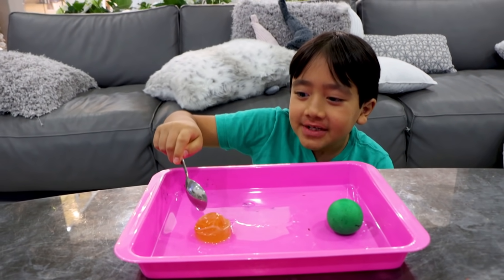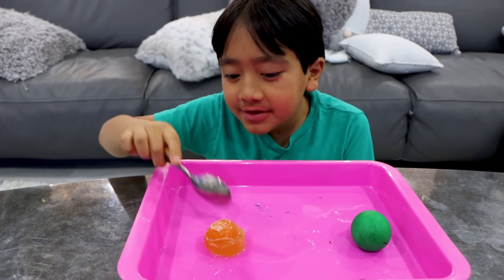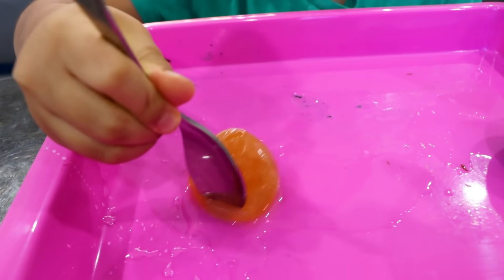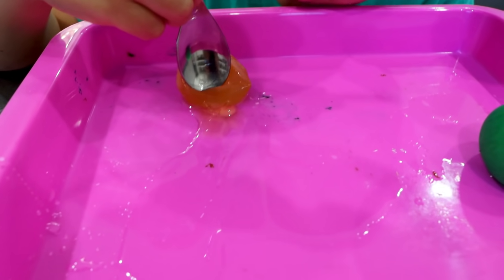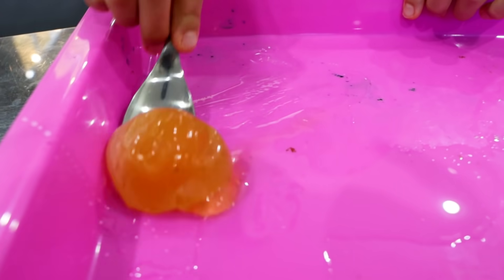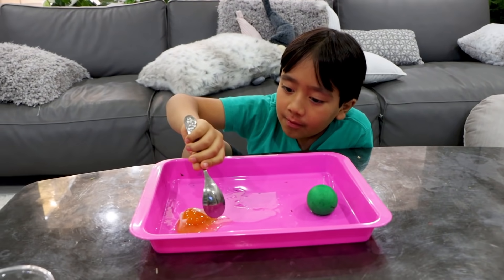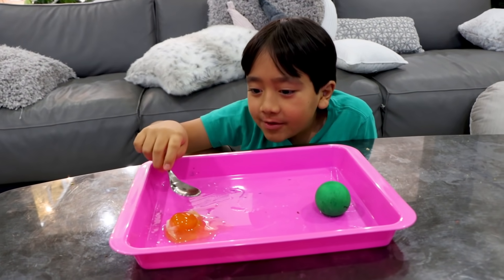Okay guys, now I'm going to see what's inside the egg — but remember, don't do this without an adult. Oh, it opened! Let me lift it up. There you go — whoa! It's orange! The yolk is still there.